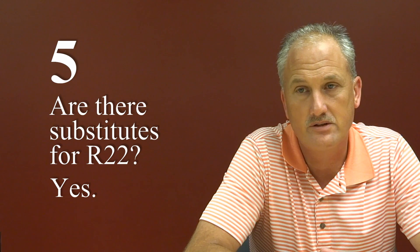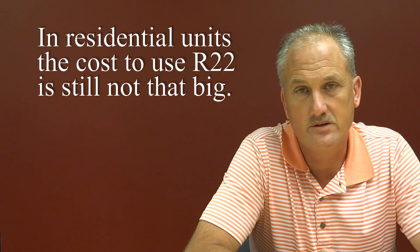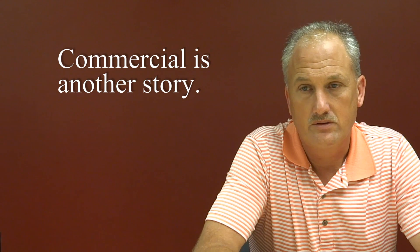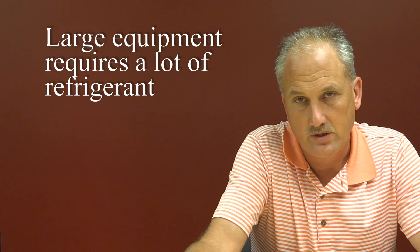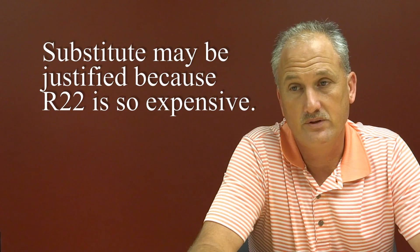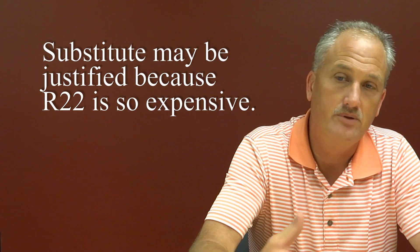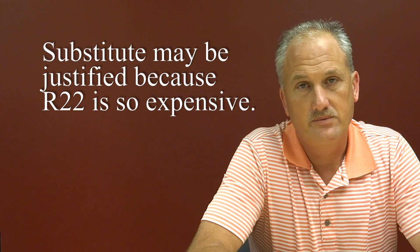Residentially, the cost of doing a changeover is not that big. But if you're doing commercial work with large equipment that requires a lot of refrigerant, you need to look at that substitute refrigerant, because R22 is so expensive. With a large system, gassing back up, repairing a leak, and putting refrigerant back in — you need to look at the option of going with a substitute refrigerant.